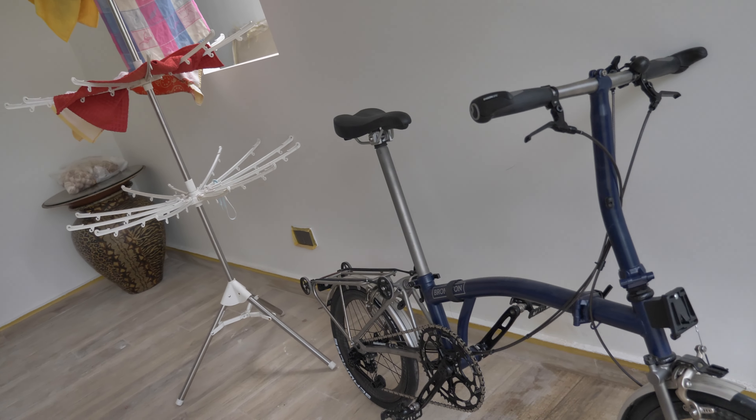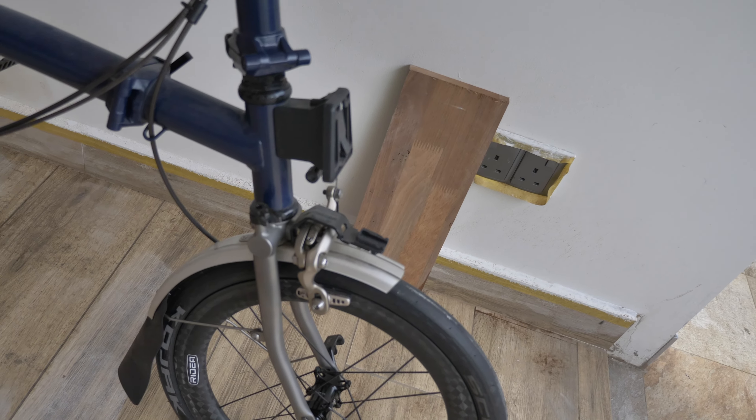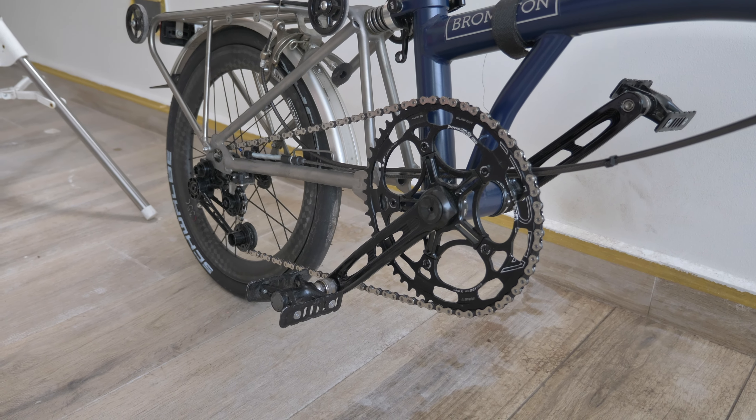Overall I'm very happy with the Brompton build. Sorry if I made you guys spend any money — this was way overdue since I collected the bicycle several months ago. This should be its final form now. I might actually want to remove this plastic piece since I don't really cycle in the rain, and possibly the rear fenders as well. Other than that, that's basically it for today's video — just a quick one to showcase some upgrades. Until next time, take care, bye!